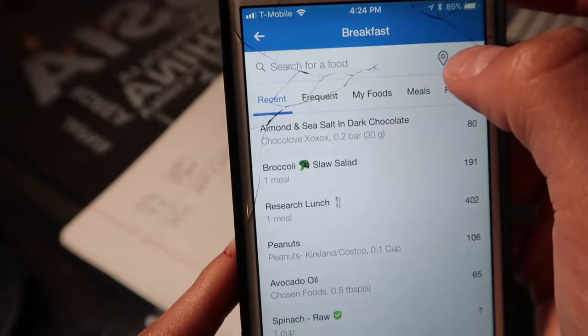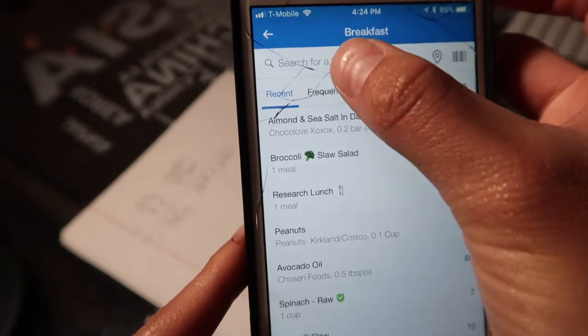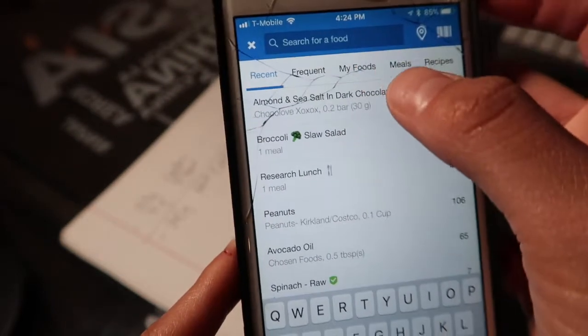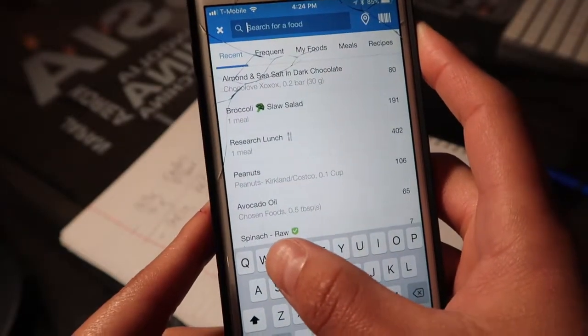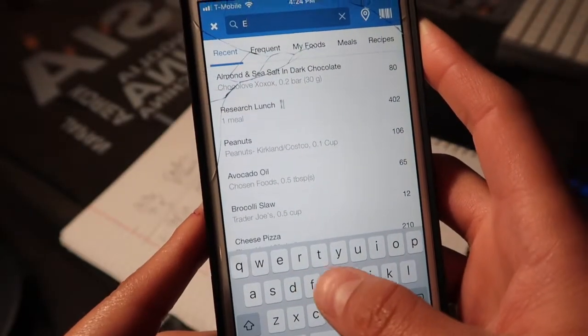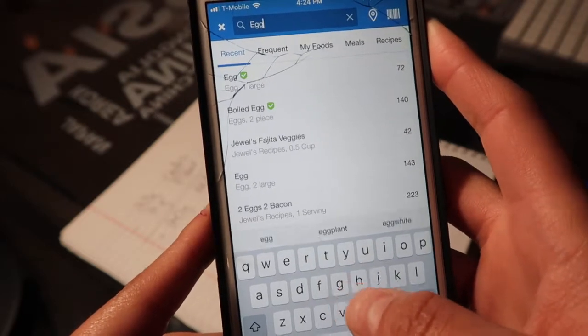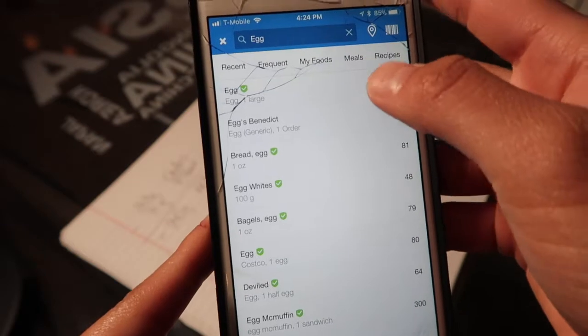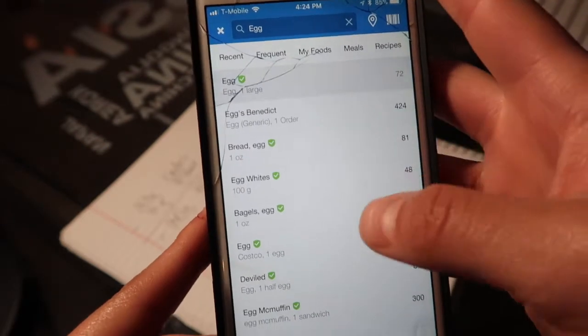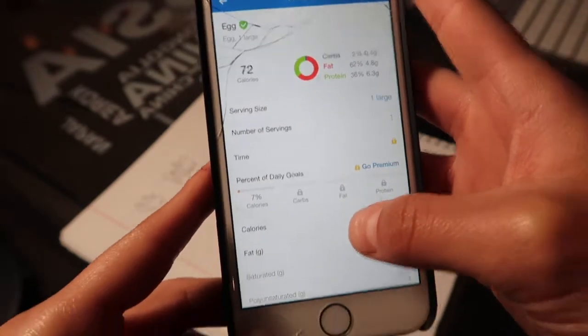It's going to pull up a search for food. 'Search for food' is super easy to use because it's basically a food Google. So what you're going to do is search — I'll search for 'egg.' It's a bit hard to do this through the camera, but I'm searching and there we go, it pulls up egg.